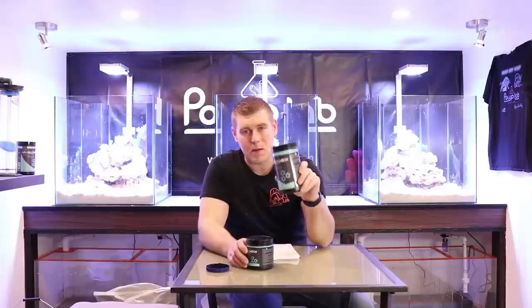Pro Carbon is really going to rapidly decrease a lot of the toxins that are in your water, any impurities, any colorization. If you ever notice your tank water has that yellow tinge to it, run some Polylab Pro Carbon through there. You'll end up taking that out and you'll have that nice crystal clear water. I want to show you guys an example of what the Polylab Pro Carbon looks like compared to the other guy.